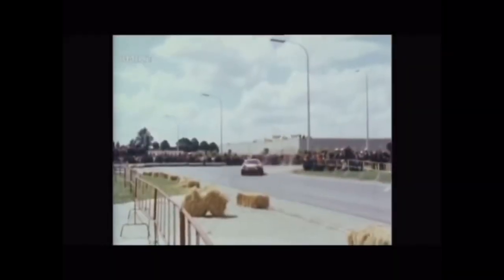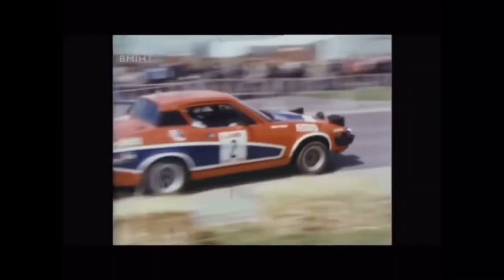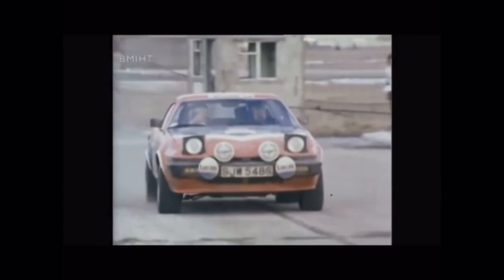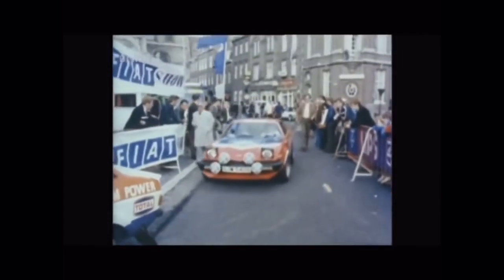The squat, low-slung machines in their patriotic red, white and blue livery have, in the short space of two years, been developed into a powerful force as tarmac rally cars. The car's handling on asphalt surfaces has proved to be its forte. And in June last year, Tony Pond shook the European rally world at the historic battleground of Ypres in Belgium.